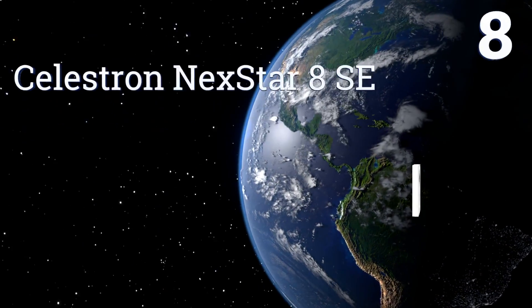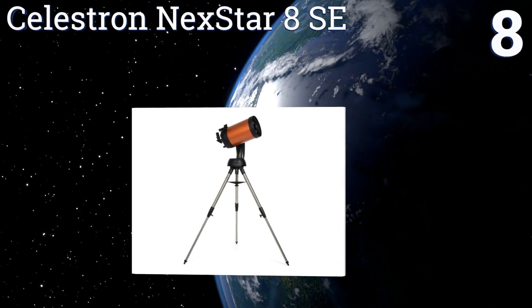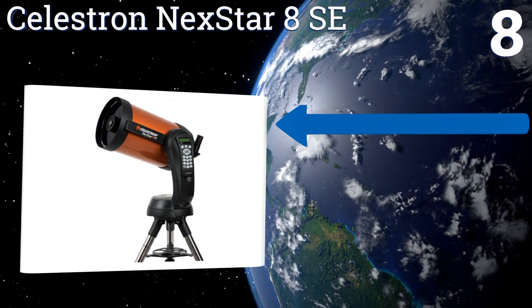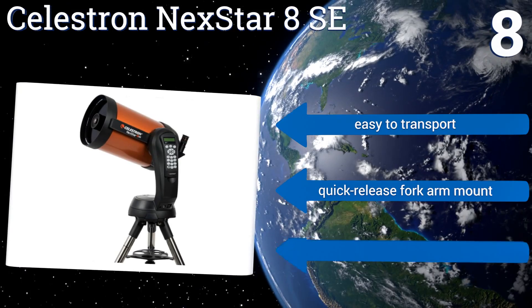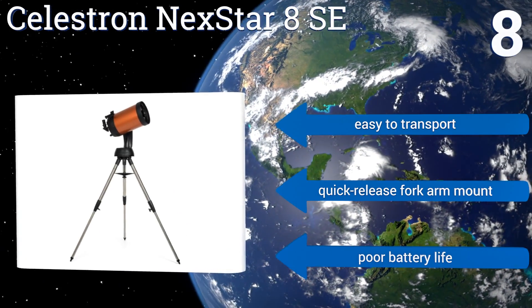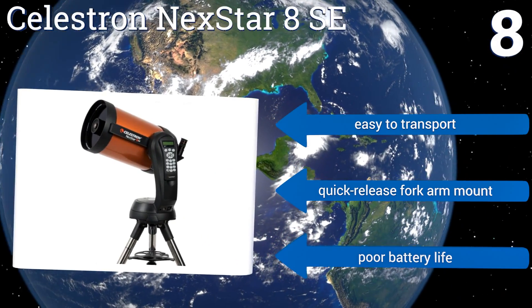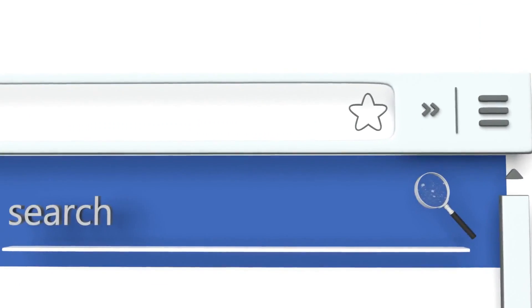Coming in at number eight on our list, the Celestron NexStar 8 SE is powerful for its small size, as it weighs just 16 pounds yet has an 8-inch aperture that makes it capable of capturing stunning detail. It combines both refraction and reflection to achieve good clarity from a compact unit. It's easy to transport and comes with a quick release for car mount. However, it has a poor battery life.